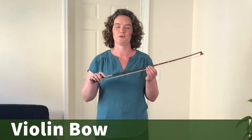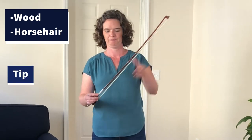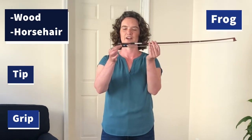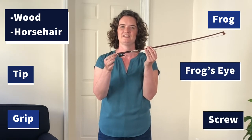This is the bow. It is made out of wood and horse hair. Up at the top is the tip. This is the grip. And this is the frog. You see that little dot? That's the frog's eye. And down at the end is the screw.